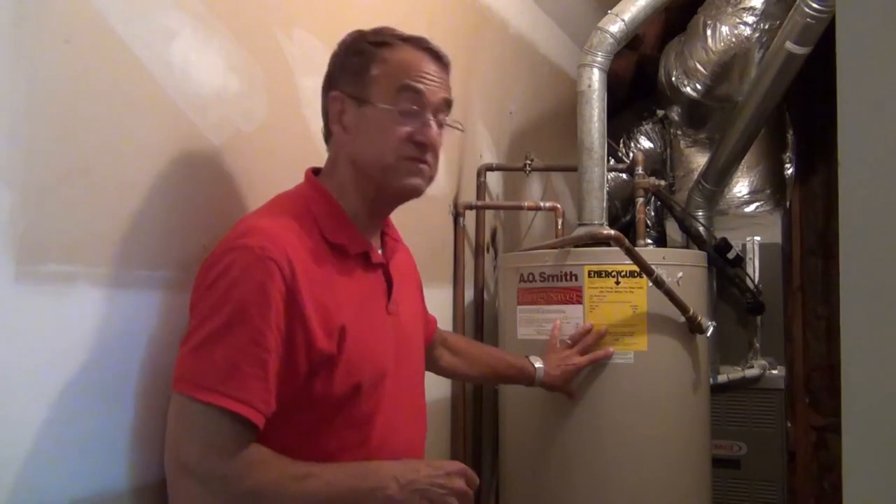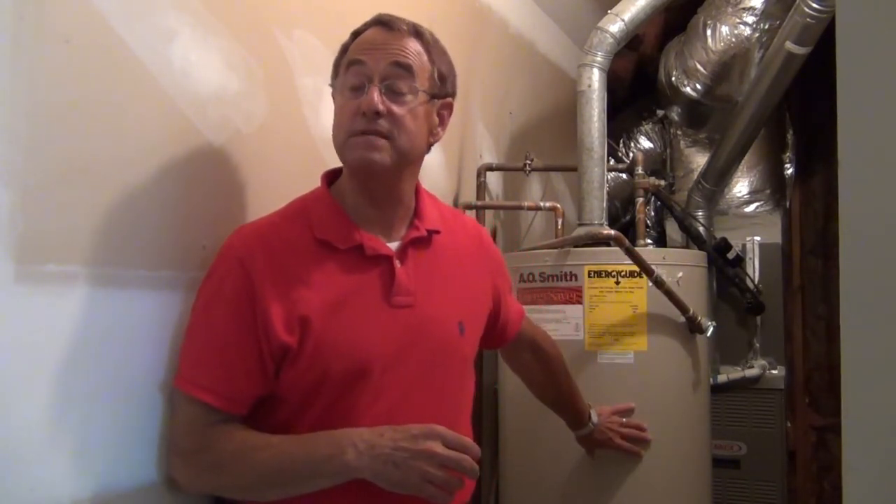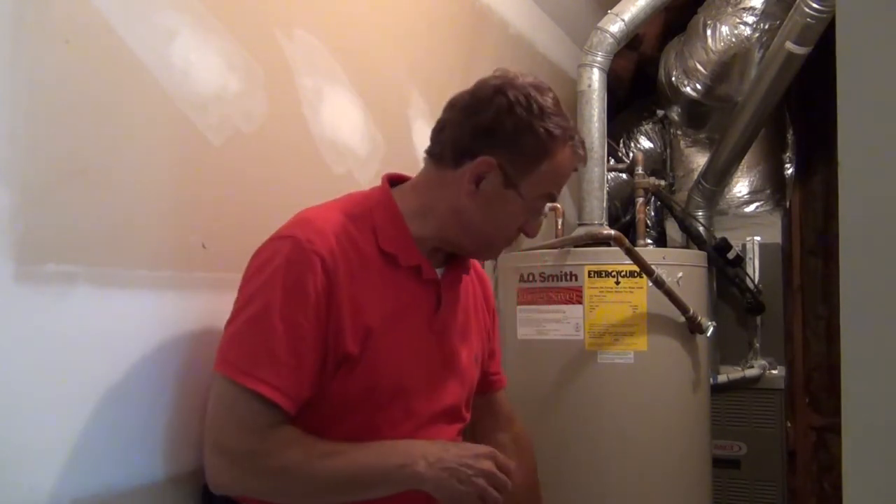This tank holds 40 gallons; many tanks hold 50 gallons. In that whole process, you'll probably only let about three gallons of water go through the hose. You never want to empty the tank completely, because if you do, the burner sensor will turn itself on thinking the air is cold water, and it will try to heat the air and burn out the bottom of the tank.